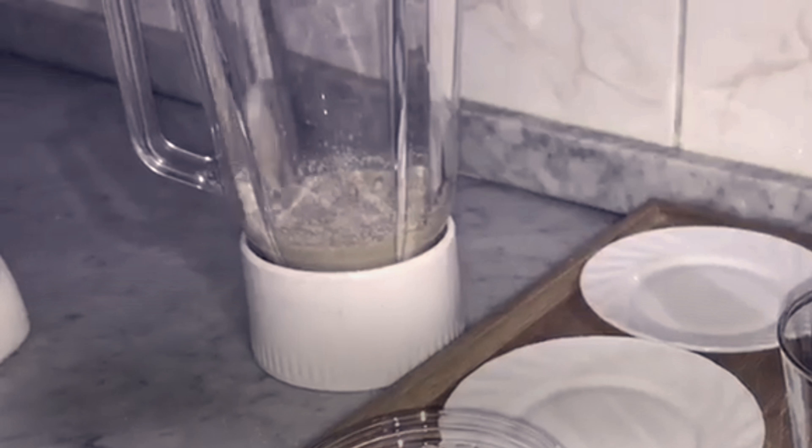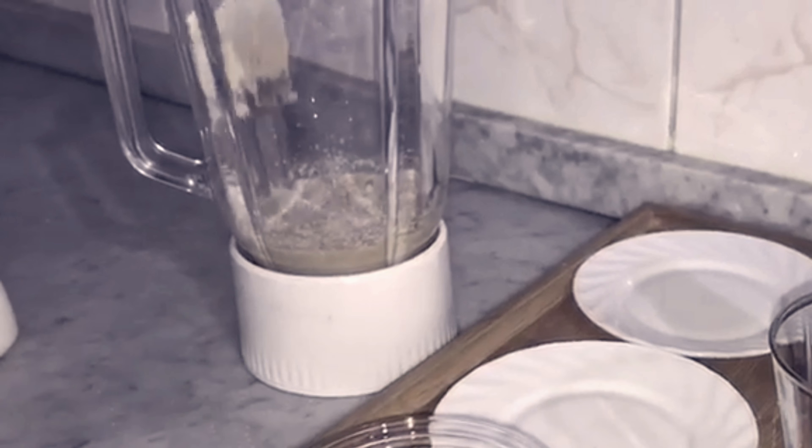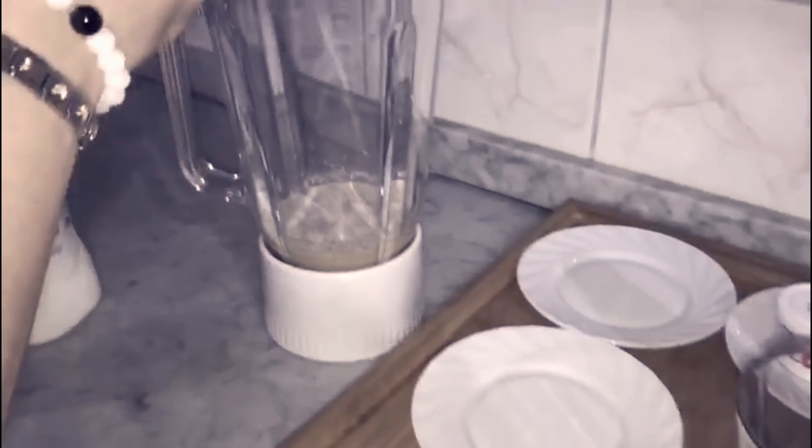Put the tea for a few seconds. Put the ice all over.